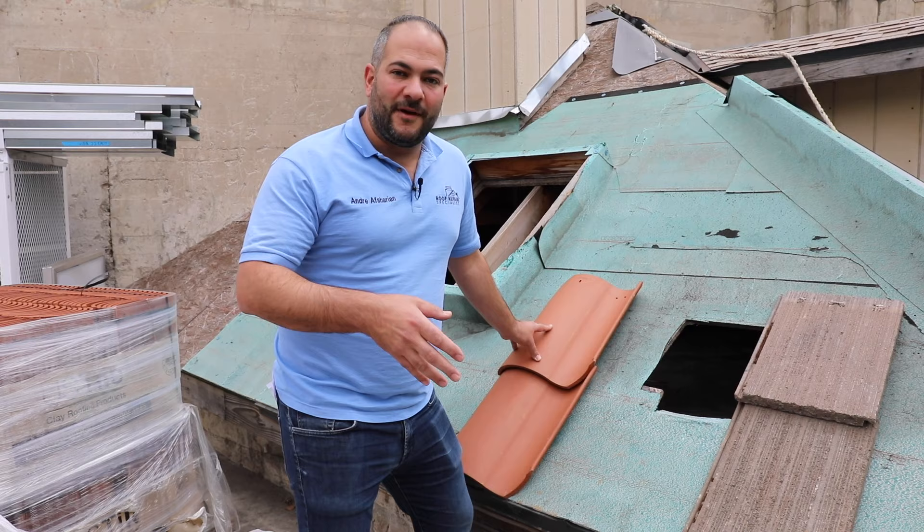In this video I'm going to show you how to walk on a tile roof without breaking it. I'm even going to show you how to break a tile by walking on it improperly. Before we get on the tile roof, I want to show you a few concepts that we're going to be discussing.